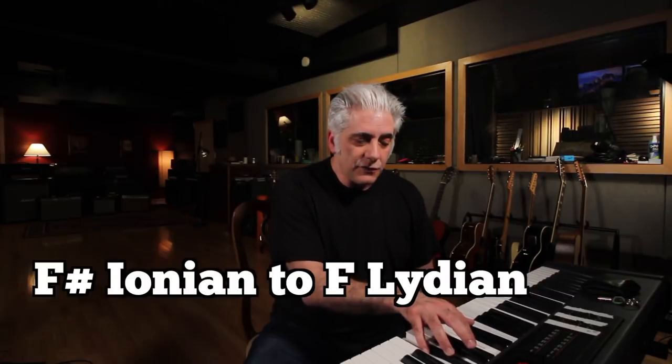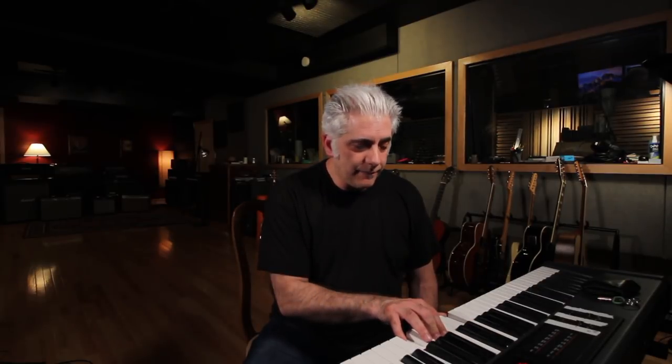That would be a downward modulation from F-sharp Ionian to F Lydian. Let's take a listen to what this sounds like, slowed down, but with the counterpoint, looking at the music.